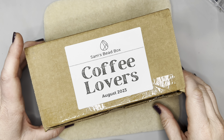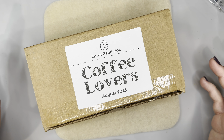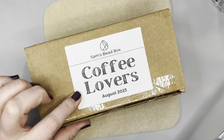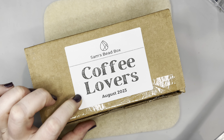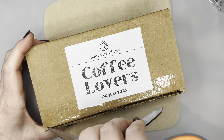Hello everyone, it's Jennifer. Thank you for joining me today. We are unboxing — it is that time of the month where we're going to be doing some unboxing, and today I did get the Coffee Lovers Bead — Sam's Bead Box for the month of August. We're just going to go ahead and open it up now.